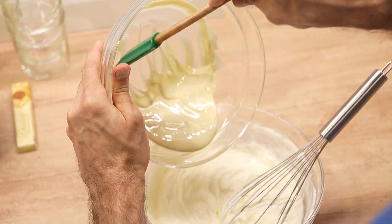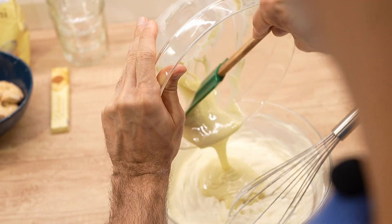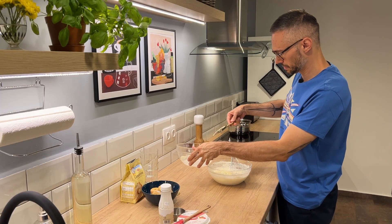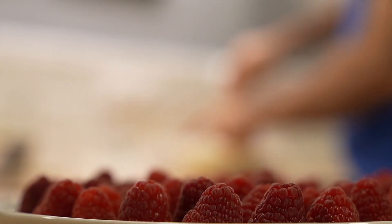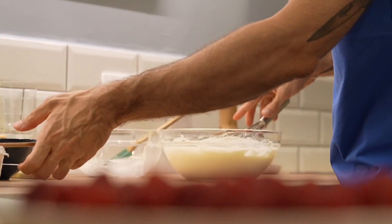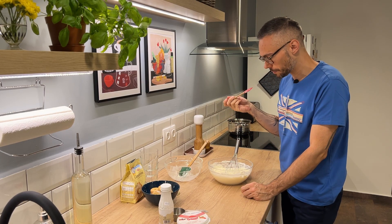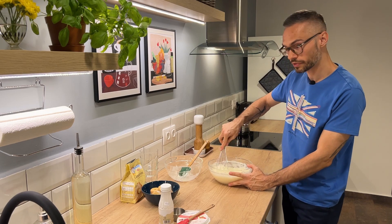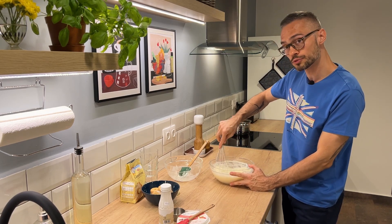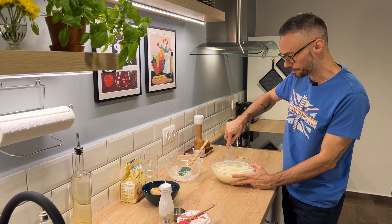And now I'm going to blend in the white chocolate. I just want to give it a little taste to see. Very nice — not too sweet. I get the hint of the white chocolate first, and then the mascarpone flavor comes in afterwards. It's really, really nice.